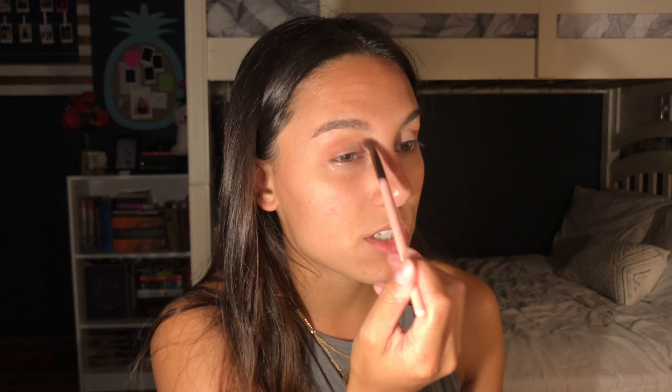Now I'm just going to go back in with my transition brush to blend out those edges. To be honest, this looks really cute on its own — simple, honestly so effortless. The colors look nice — you could wear this with almost anything.